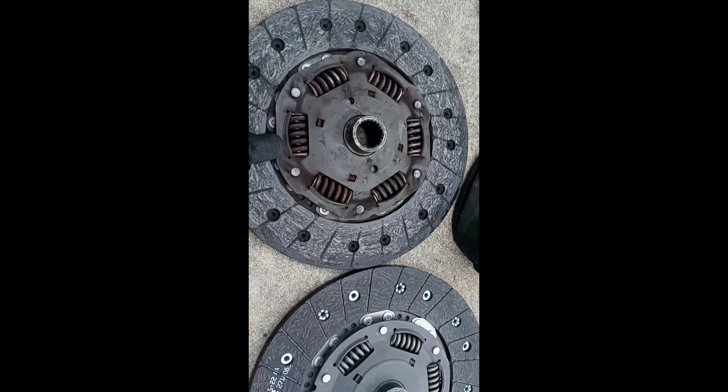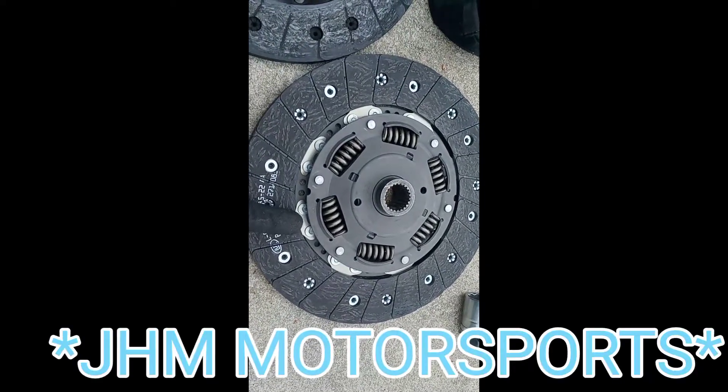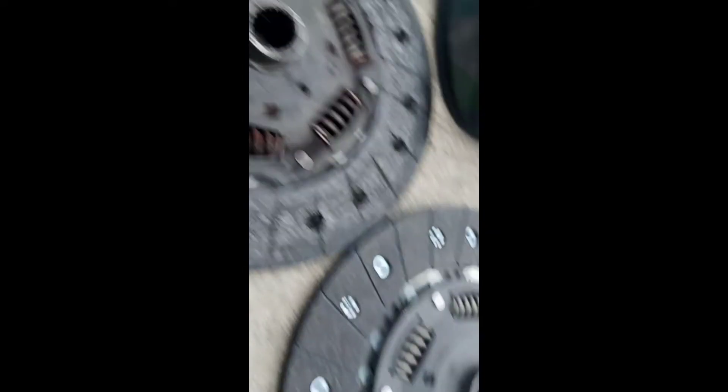All right, so clutch is off, pressure plate's off. This is the ECS Tuning clutch disk — this is the euro tuning clutch. As you can see, there's still life in there. The only difference really is these grooves in here — the indentation is pretty flat.